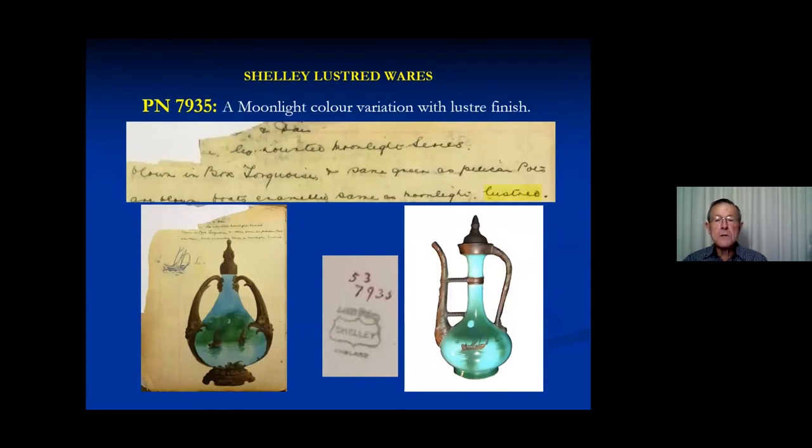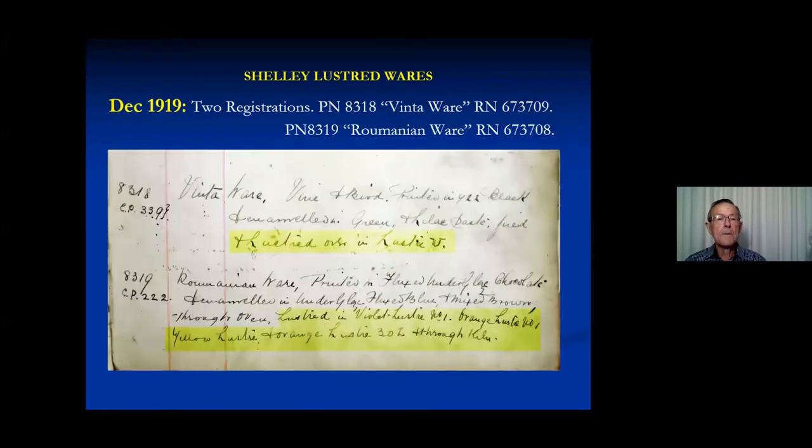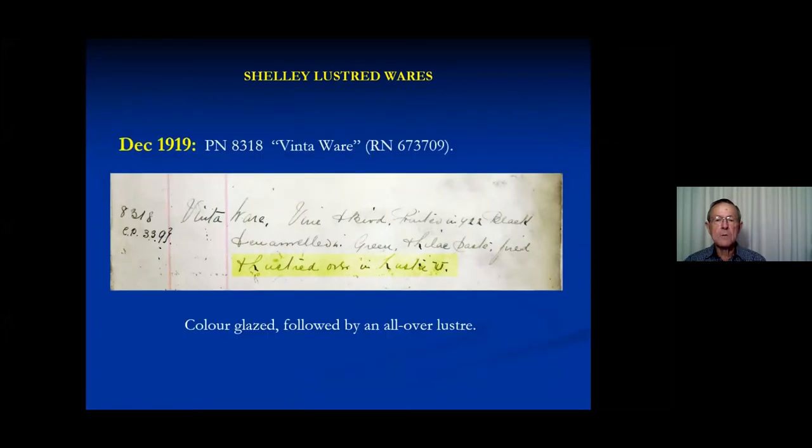I've been through the pattern book to find what refers to lusted items. The next one that gets a mention is again a 7000 series — a variation called moonlight series. Instead of the dark blue used earlier, it has changed to a turquoise, but I couldn't find an example of the pattern book page. The pattern book page is fairly badly damaged, but I did find one on the right that has the same pattern number and has been lusted. The next two patterns I could find have moved up to the 8,000 numbers, following sequentially on from the 7,000 urban ware series. There are two patterns which mention luster, and we'll talk about those in more detail.